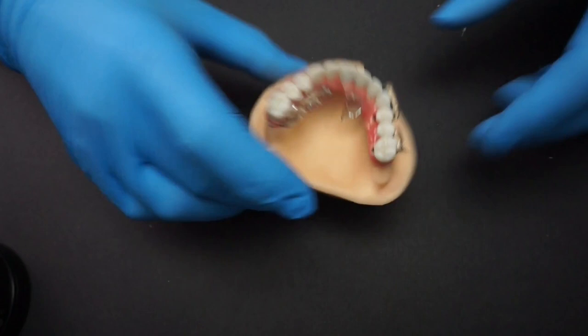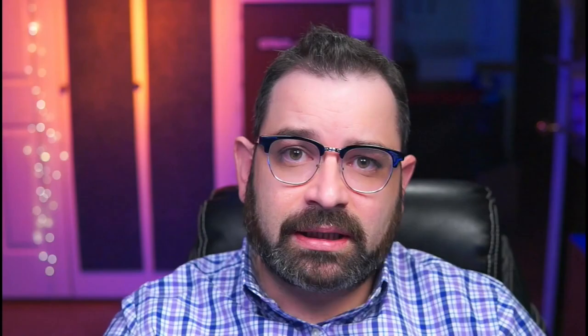Once you have applied all layers of composite, go ahead and step cure it. If you're doing several layers, do a step cure between each one. Since I'm only doing one layer, I only need to cure it once for one minute in my Labileye Duo. Once that's completed, I'll apply my air barrier over the entire surface of the prosthesis, making sure all composite areas are covered, then place it back in the curing unit for an additional three minutes to cure completely.